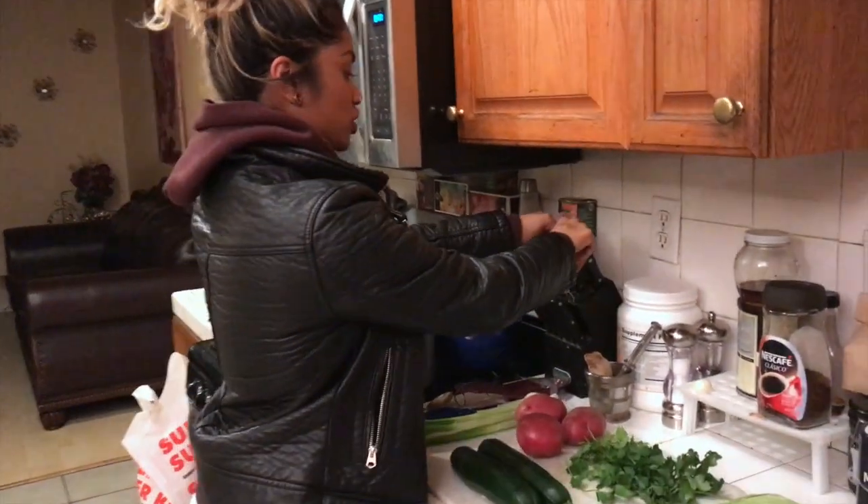Number one thing I like to tell people in the kitchen: watch your knives. This is not a knife you want to use. I have smaller hands, so I'm going to use a small knife. I know everyone's going to talk about how I'm waving these knives around, but we are a second degree martial artist, you know.